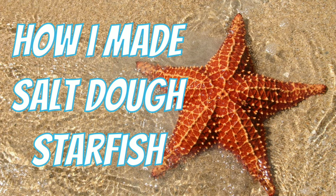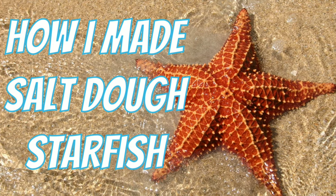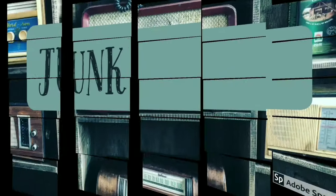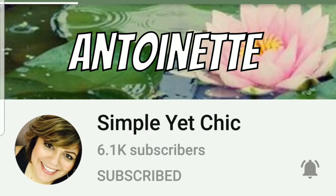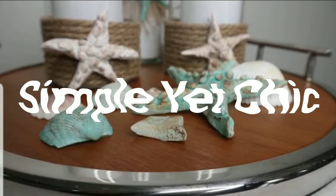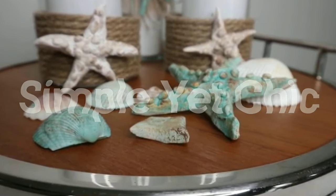Today I'm showing you how I made salt dough starfish in a recent DIY for a lantern project. This is Junker Necker and my name is Leah. This project was inspired by Antoinette of Simple Yet Chic. She recently made some starfish for her coastal themed decor and I wanted to recreate this.